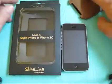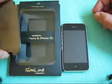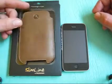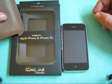Hey YouTube, what's up guys? It's Uncle Tom. How are you guys doing? I've got a review for you today on the Beza Case Slimline Pouch. This is for the iPhone and the iPhone 3G — it says it's suitable for both.